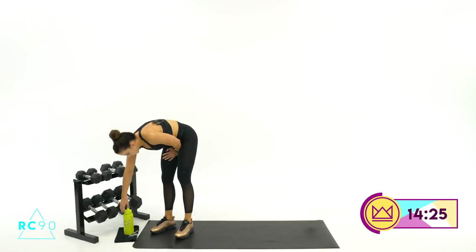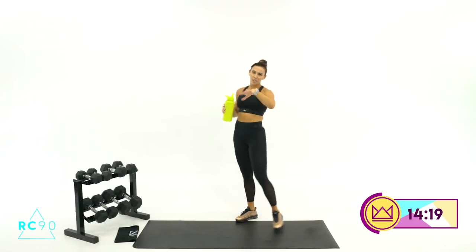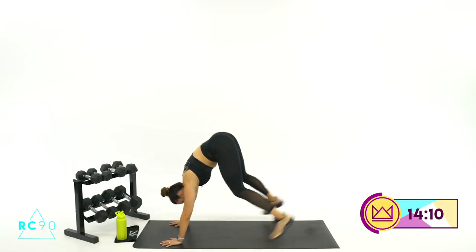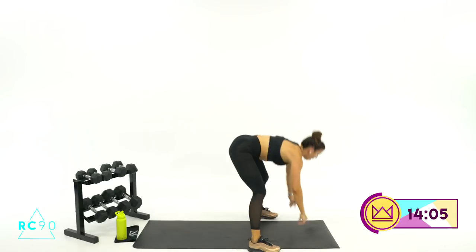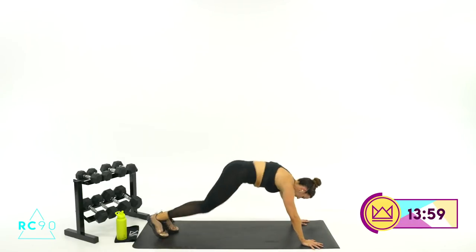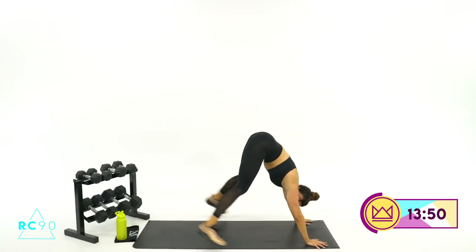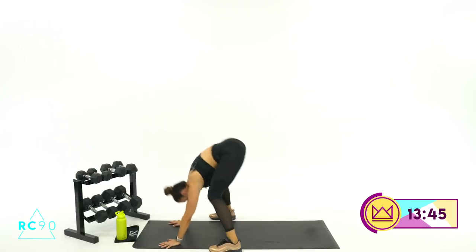15 seconds and we're doing it one more time. It's getting hot in here — I'm pouring sweat, I know you probably are too. We're in it together though. Round 2, let's do it — same thing, 2 up, turn quick. Come on, get there. 15 seconds. 8, 3, 2, 1 — and rest. Good job. 30 seconds rest.